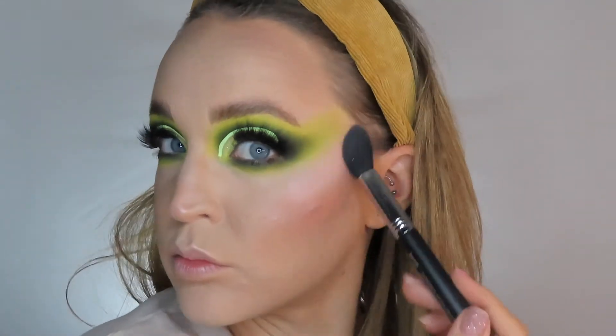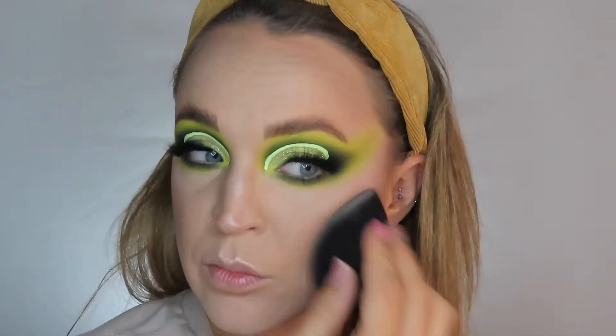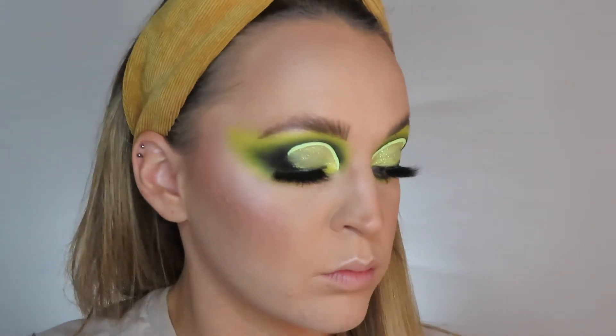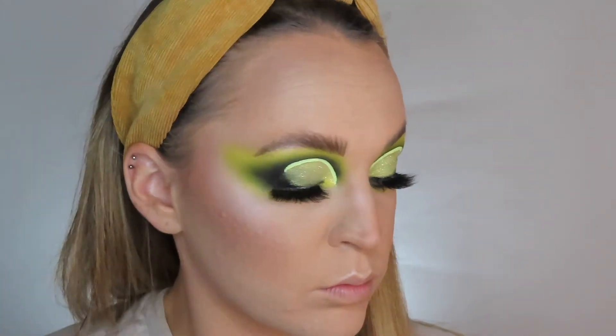This is my Wet n Wild highlighter — it's so pretty, and for under a fiver on Beauty Bay it just gives you everything. I then just go over with my sponge as well just to kind of make things blend in together. I then put the same highlighter to highlight my brow bone, and I also popped some on the inner corner as well, just to really make it pop and bring my face together.